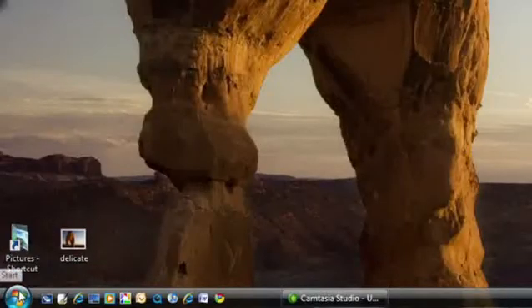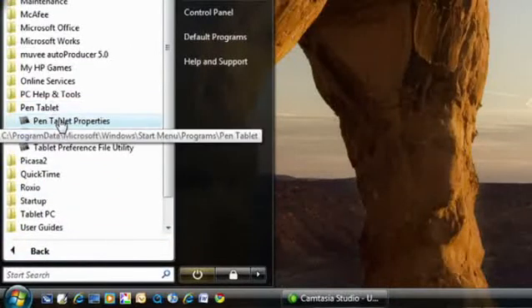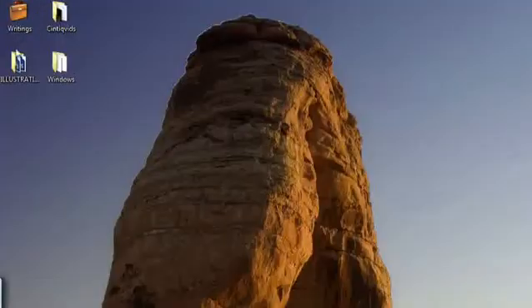Once the install is complete, your BambooFun should be ready to go. You can verify this by going to your start menu, all programs, and then you should see pen tablet listed. Then you can feel sure that the driver was successfully installed. Now you can try using the pen to see how it maps to your screen. You can customize how the tablet works by changing preferences in the control panel. And to learn more about this, simply watch some of our other videos.